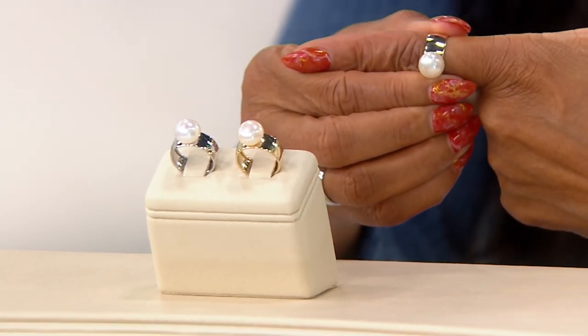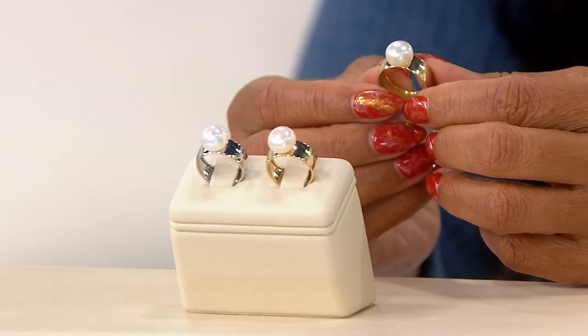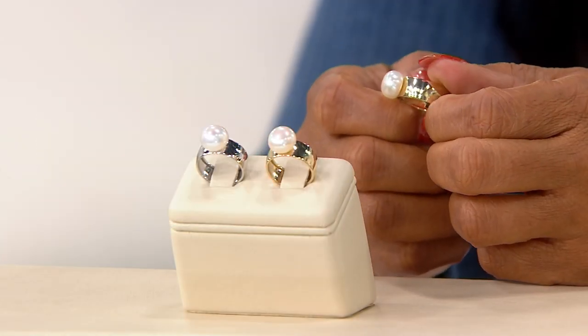I'm happy to be here, and wow — that is the largest gold ring Honora has ever brought to air in 20-some odd years on QVC. We've never done anything this massive, this large. And when I saw it at first, I said, oh my God, this is incredible.